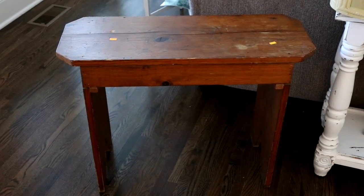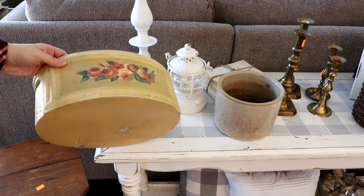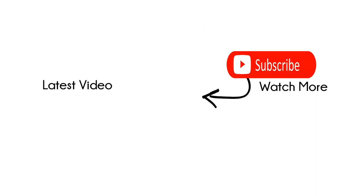Have you guys checked out my thrift store redo? If not, I'm going to link it right here so you guys can see how I redid all of these really cool benches. Just click on the link so you can watch that next. I'll talk to you guys in my next one — bye!